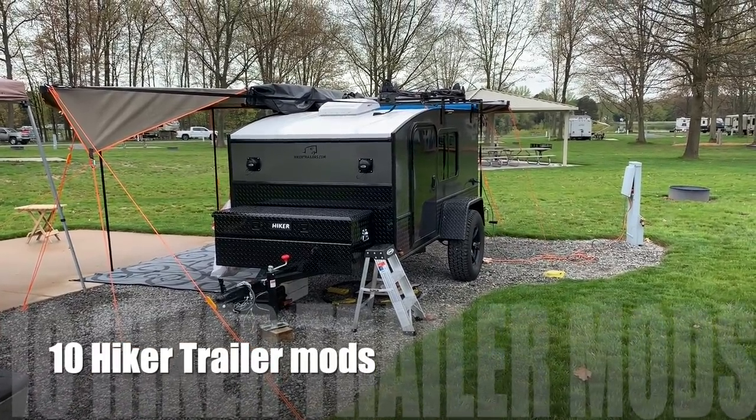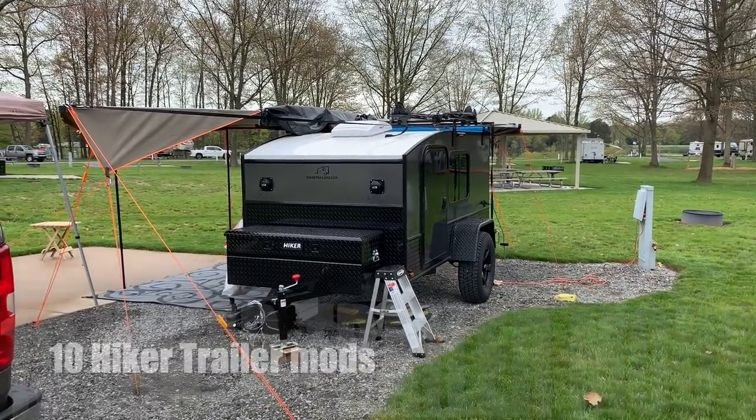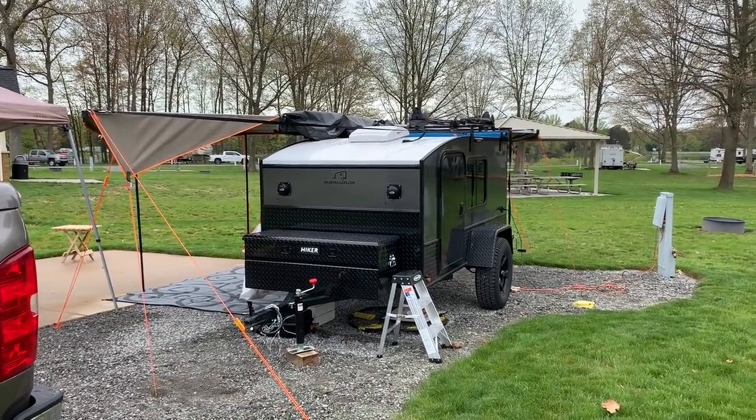Hey guys, thought I'd do a walk-around video in between rain showers, just kind of show you how we set things up for this trip. We're at Dunes Harbor campground up by Silver Lake, Michigan.